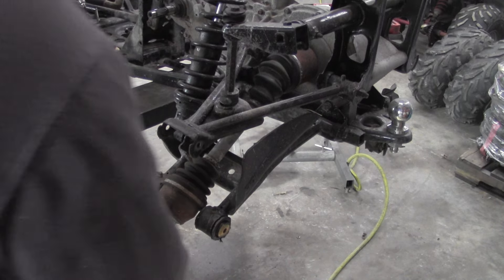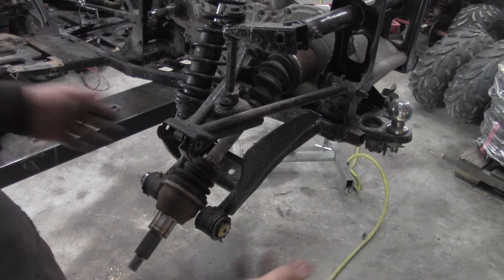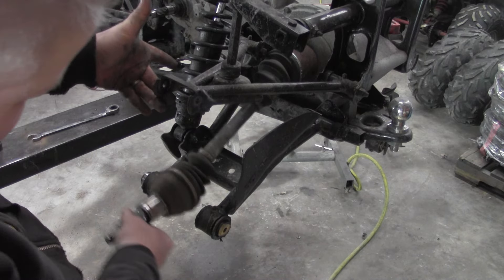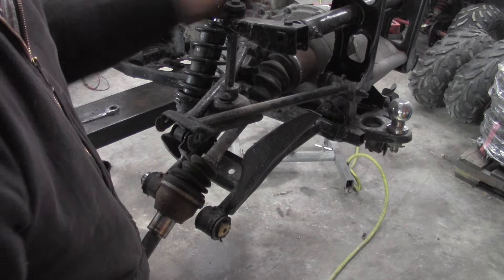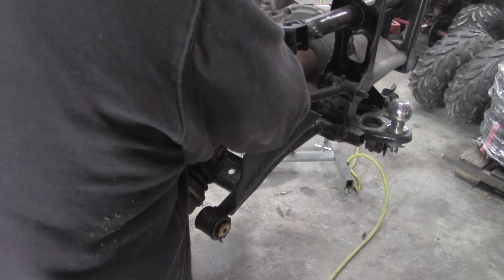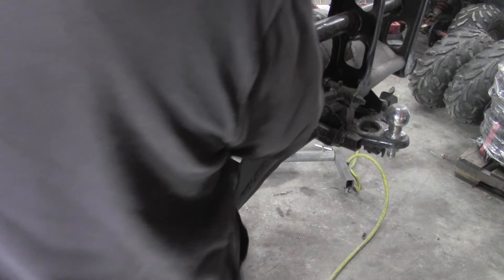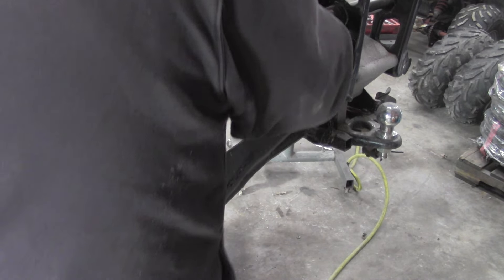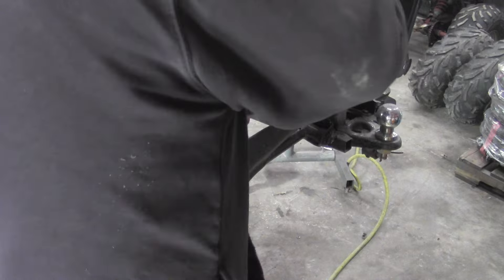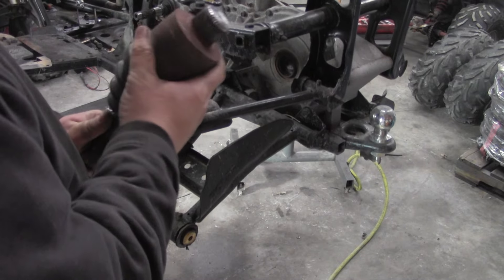Now that hub assembly will pop off. At that point your CV axle is free. Now we just have it in that rear diff there — don't overthink this, watch this — it should just pop right out of there. There you go, that's it.